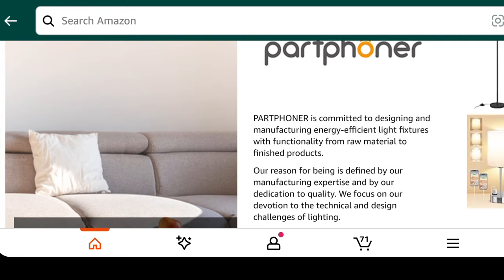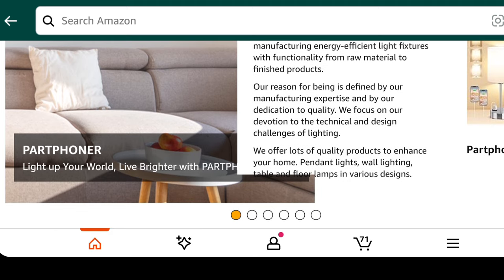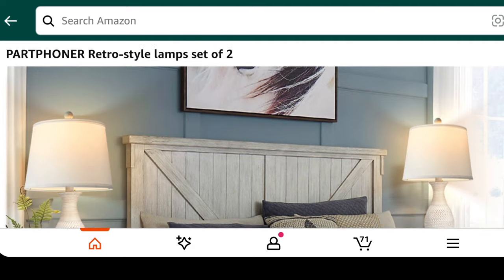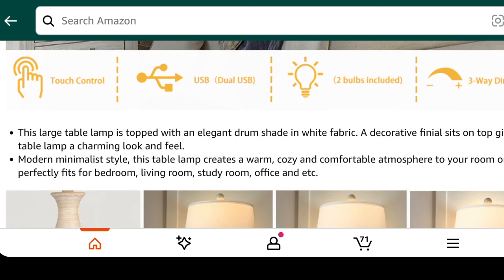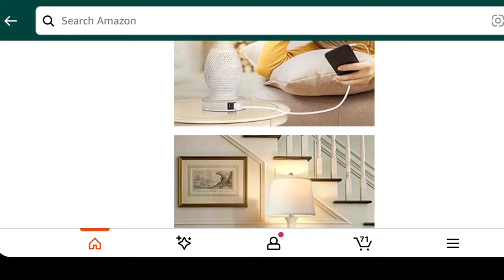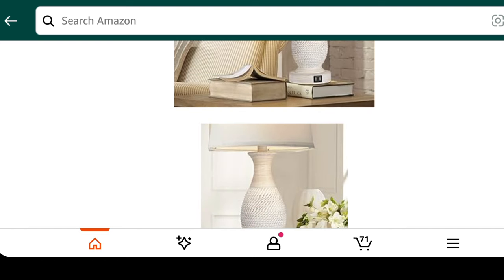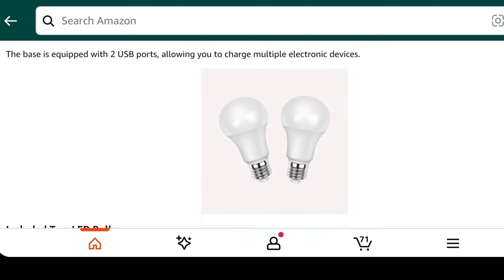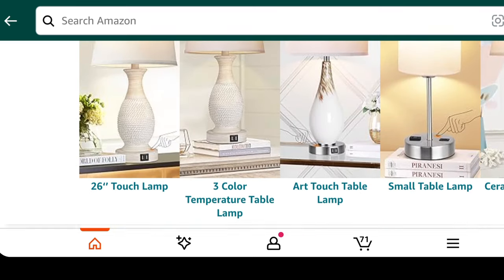You can go over to Amazon and click the link for Paul Fawner's home products. Paul Fawner is committed to designing and manufacturing energy-efficient light fixtures with functionality, from raw materials to finished products. Their dedication to quality defines their manufacturing, and they are also extremely affordable. These lamps feature an elegant drum shape with white fabric — modern, minimalist, and they create a cozy, comfortable atmosphere in your bedroom, living room, study, office, or anywhere.